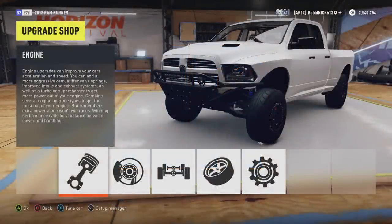Alright, so that was a little misleading. This is actually how to build a very, very competitive off-road car. You can do this with any car you like. It's not so much about the car, but the tune. Today, I'm going to be working on a Ramrunner, but you can actually use this on any car.